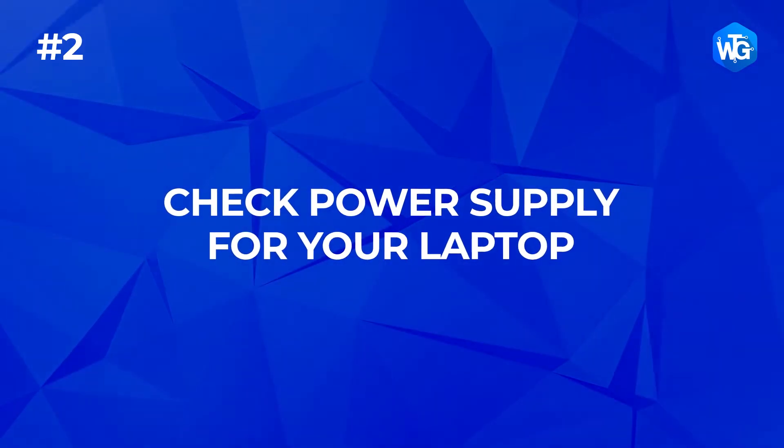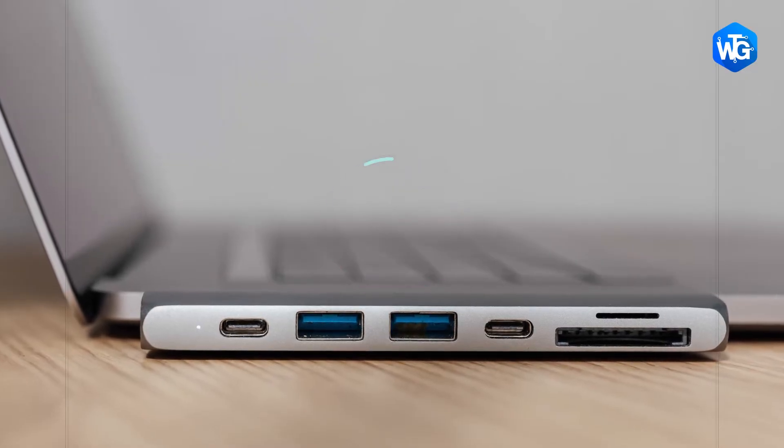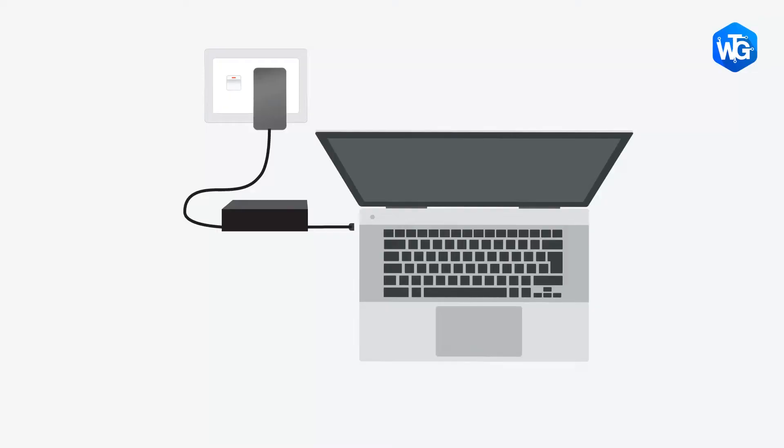Number 2: Check the power supply for your laptop. Your laptop's power supply delivers power to your USB ports. If for some reason it fails to do this properly, the devices plugged into those USB ports may stop working. Sometimes this can be fixed quite simply — unplug the power supply and charger plug from your laptop, restart your laptop, connect your USB device, and plug the power supply back in.